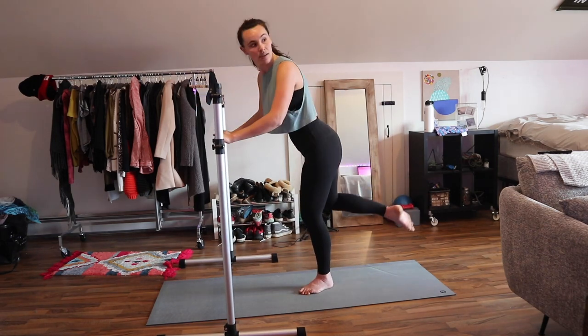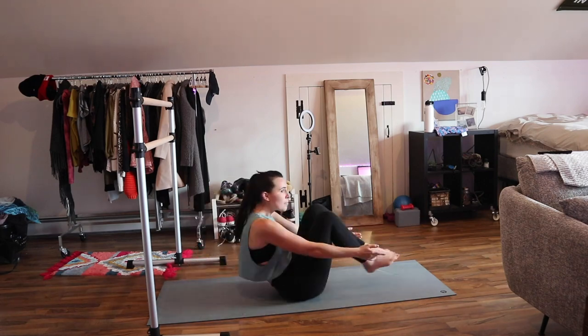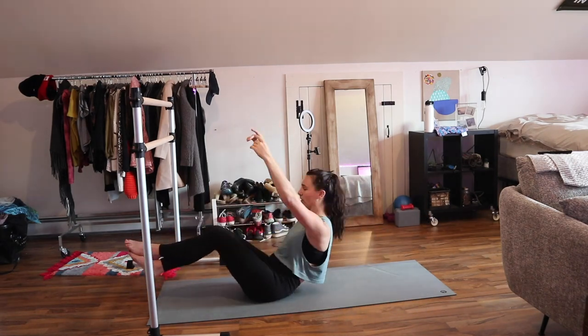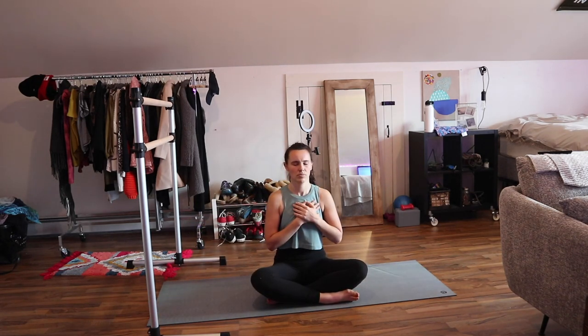This is kind of the sculpting session — sculpting the booty, stretching, some abs. This is a 30-minute class I believe. Lots of plank work. This is the end of it — that was fast. There's a meditation at the end. Make sure there's nobody in the room.